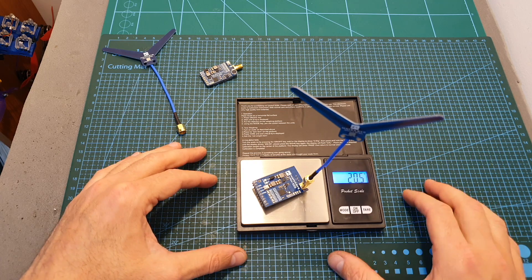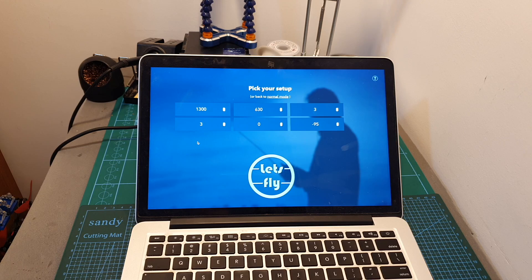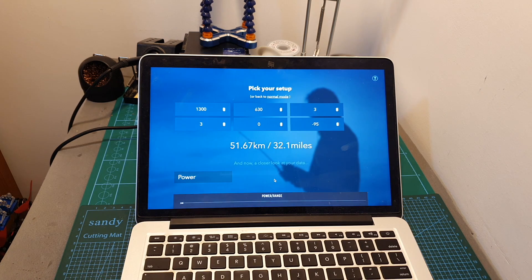The weight of the receiver is 13.6 grams and together with the bundled antenna it weighs 20.5 grams. Now in case you wonder what is the big advantage of using a 1.3 gigahertz video transmission system, here you can see the approximate range under ideal conditions.